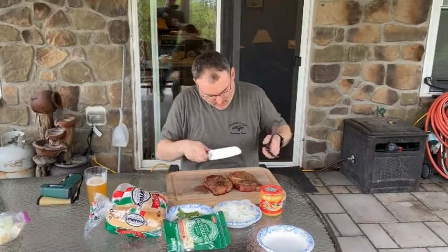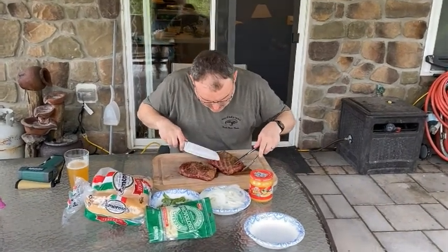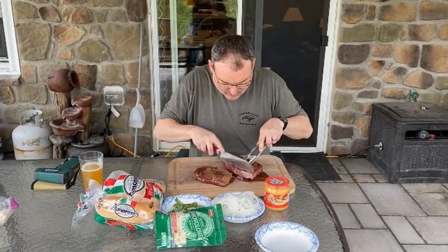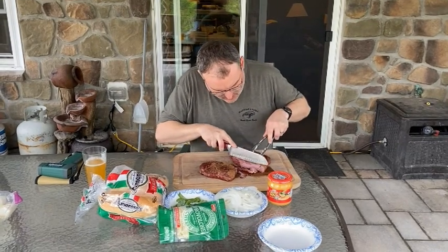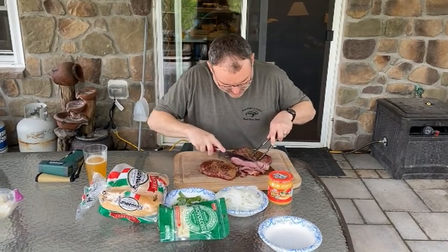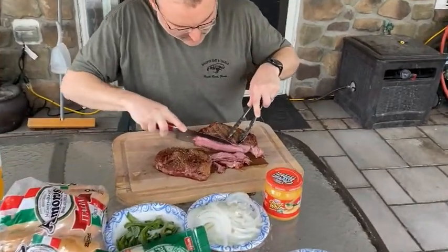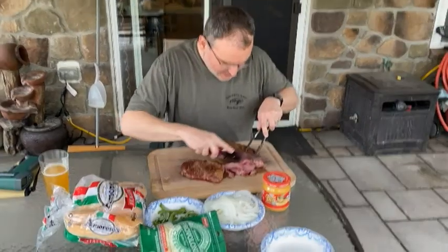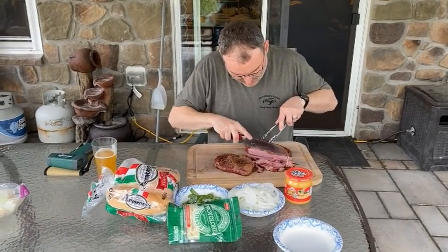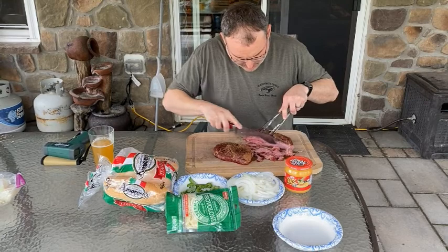Got some nice ribeye here with some smoke on it. Slicing against the grain. Still not cooked all the way through. Oh man, this smells incredible. Look at that — it's running this low on the inside. This looks like it's actually pretty much cooked through. Nice sharp knife goes through like butter.